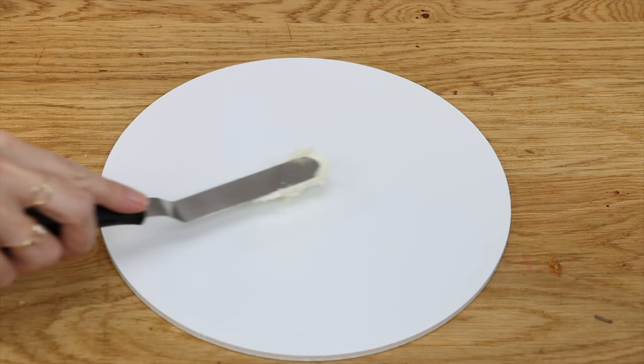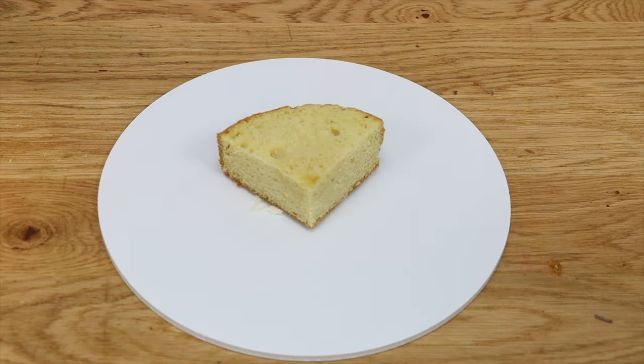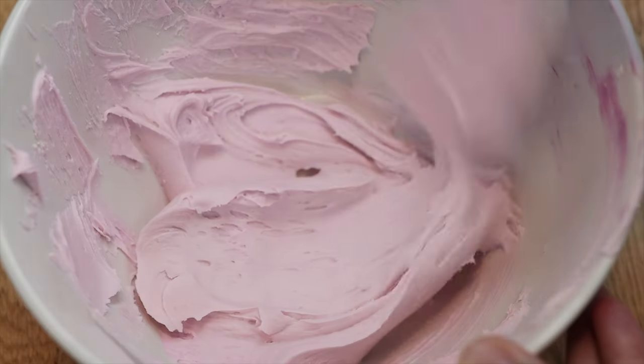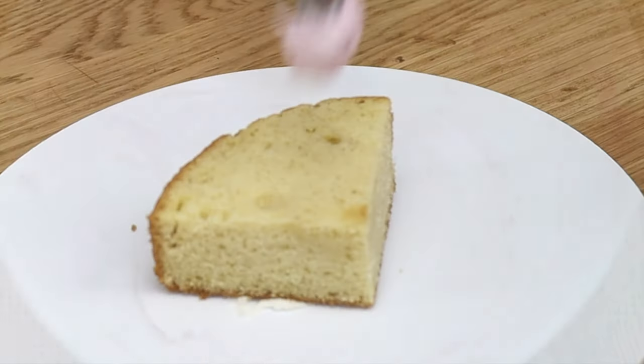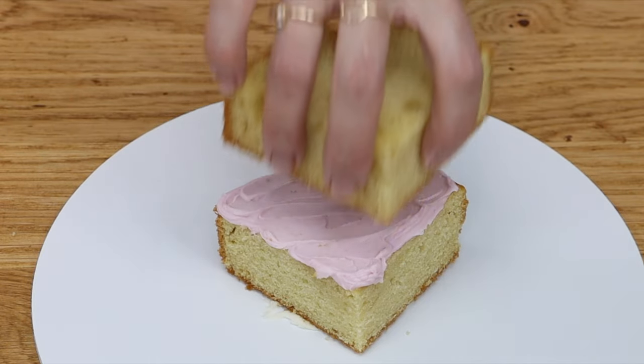Spread a bit of buttercream onto the middle of a cake board to attach your first quarter of cake, and then you can use whatever filling you like. I'm tinting this buttercream pale purple to match the filling I'm going to put on the outside of the cake so that they match. You'll see how that turns out in a few minutes.